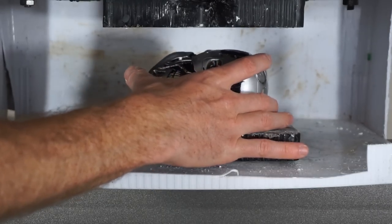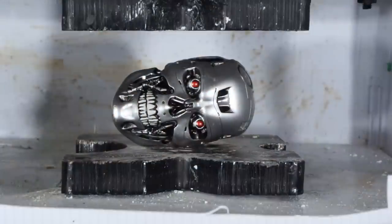So here's my attempt at it. Terminator crushed by hydraulic press. Three, two, one.